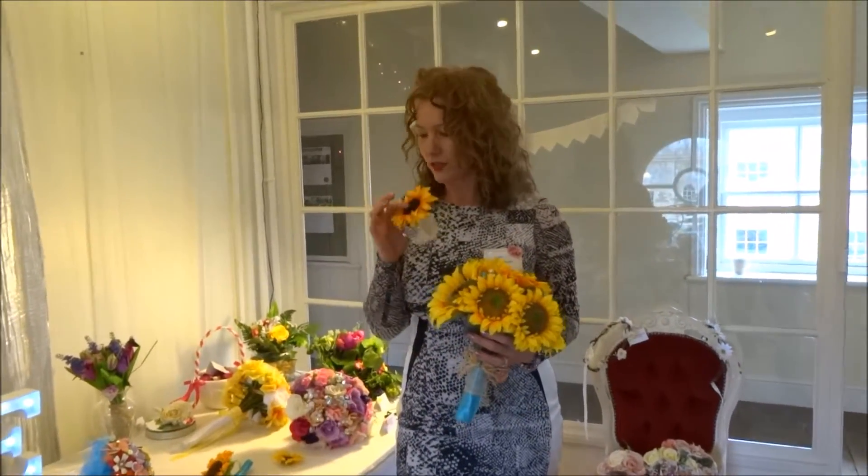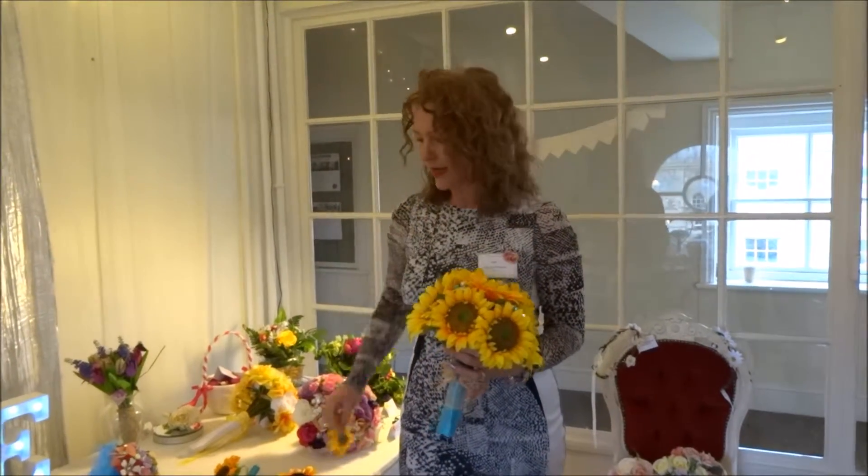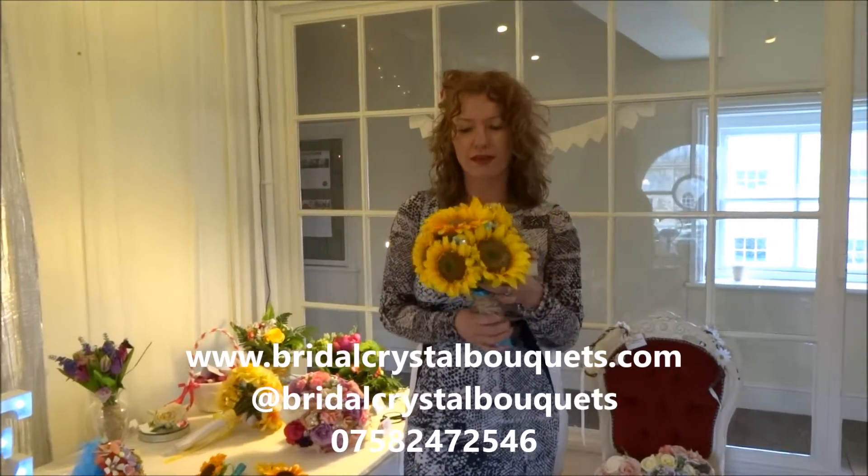A little wrist corsage and little pins as well for your guests — they're quite a nice idea for your guests to keep. And of course you can keep this too; it will last forever after your wedding.